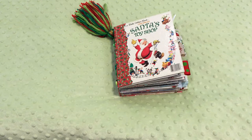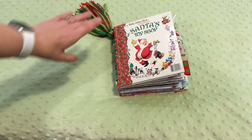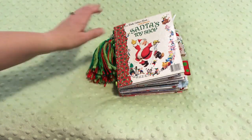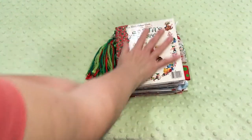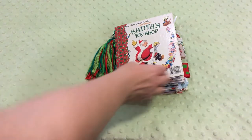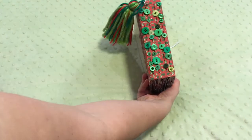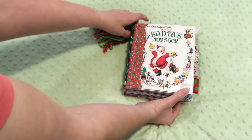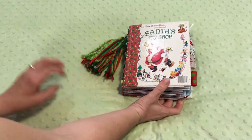Can you believe it? Christmas time is happening! I can't believe it. I'm already here. I've been touching and loving on all of these materials for a while now. I've had these works under wraps for a couple months and finally I'm unveiling them. I'm so excited.